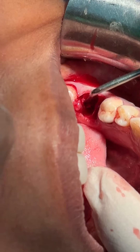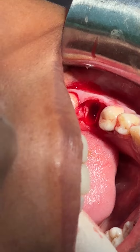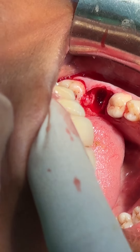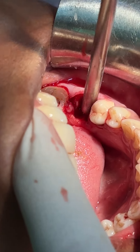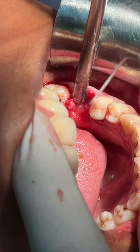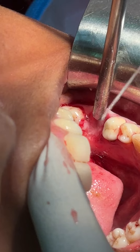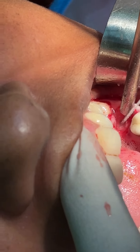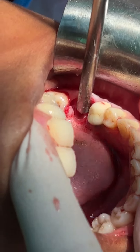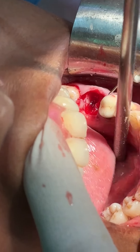Now I am curating the periapical area. If there is any granulation tissue, that will be removed by the curette. Now the irrigation part — I irrigate the area. By this technique, we can also save the adjacent osteo-treated tooth.